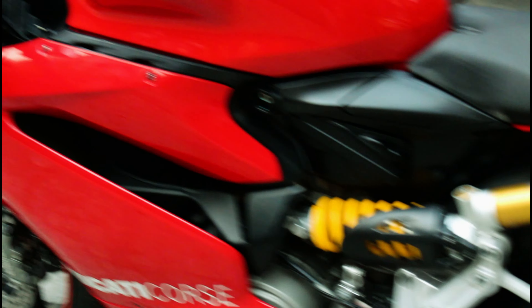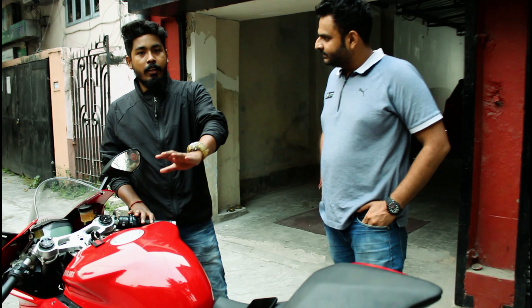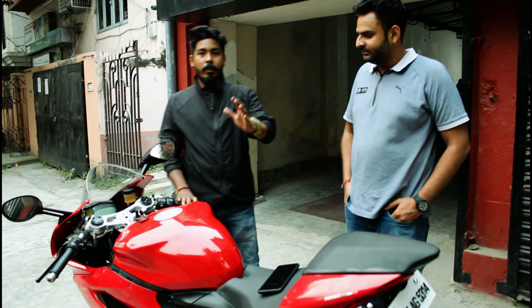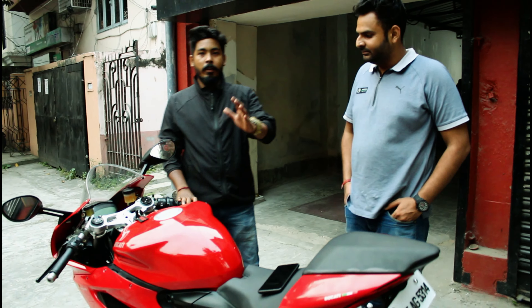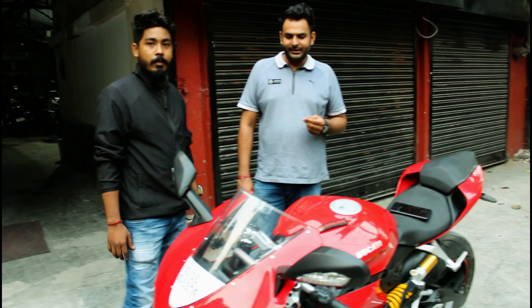It was recently serviced at Ducati, so the work done there will not need to be repeated for about a year. The service record from Ducati is complete — 100%. This is a 156 BHP motorcycle, and with the aftermarket exhaust, it puts out a little more.